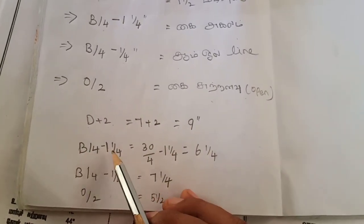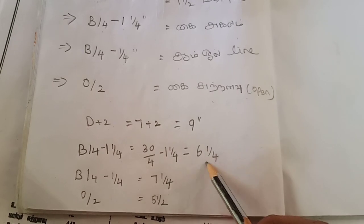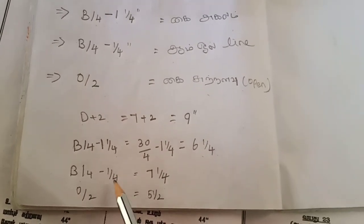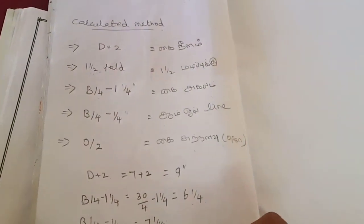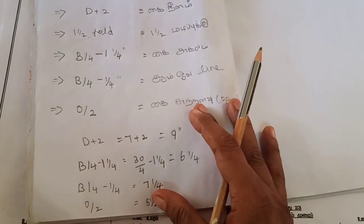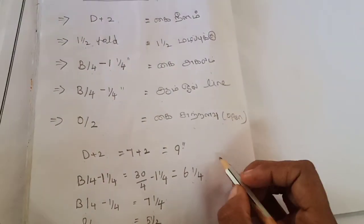Next, B by 4 minus 1 inch. First we will calculate 30 divided by 4, that is minus 1 inch — 6 inch. Next B by 4 minus 1 inch, we will calculate 7. Then 1 by 2: O by 2 equals 5. So we will be applying this value. It means 1 inch length.